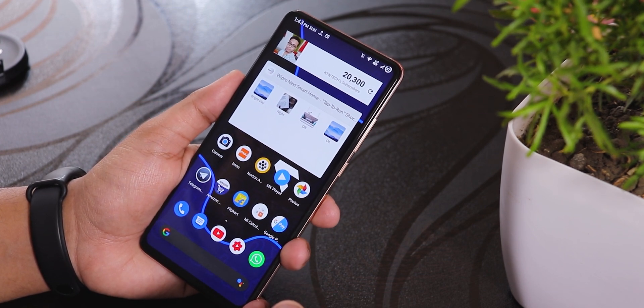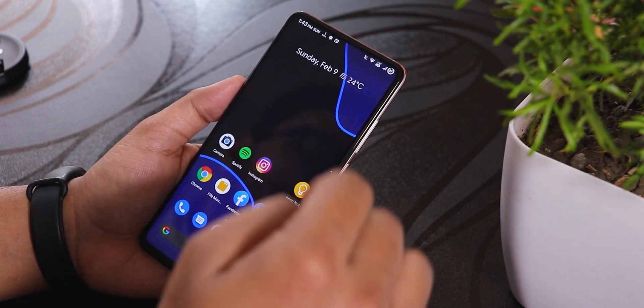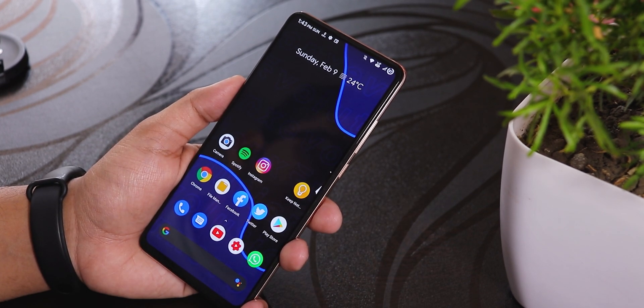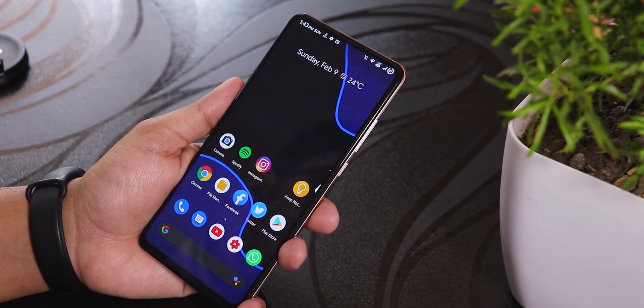The battery life on this ROM is pretty decent — you can get about seven to eight hours of screen-on time easily. Thank you so much for watching, give it a thumbs up if you liked it, subscribe if you haven't yet. This is Tiro from KD and Tech signing off — catch you in the next one, bye!